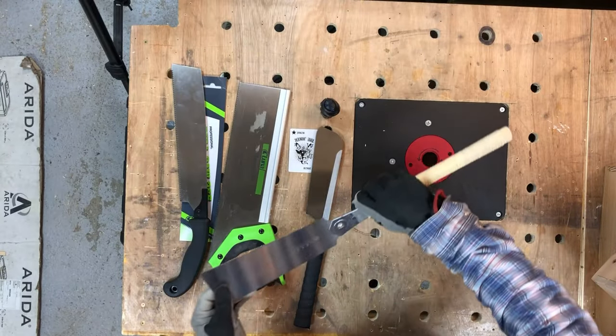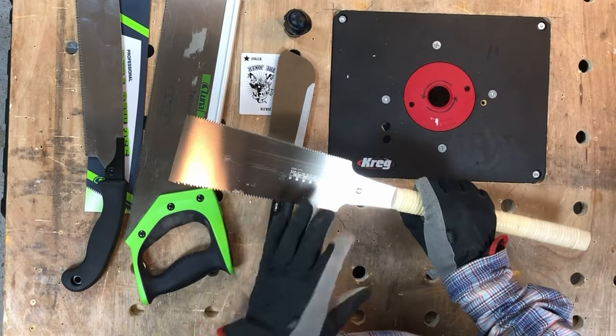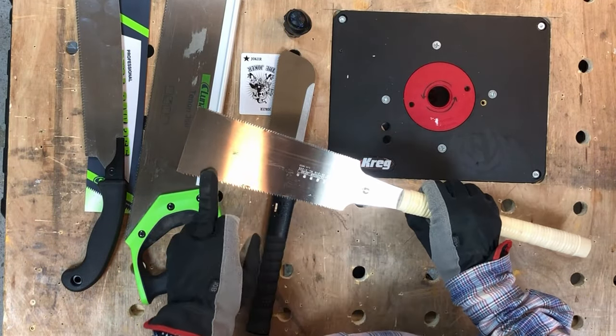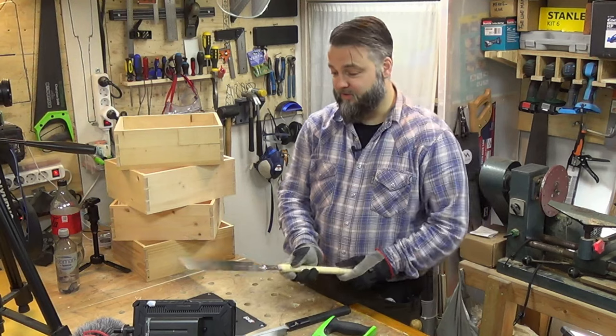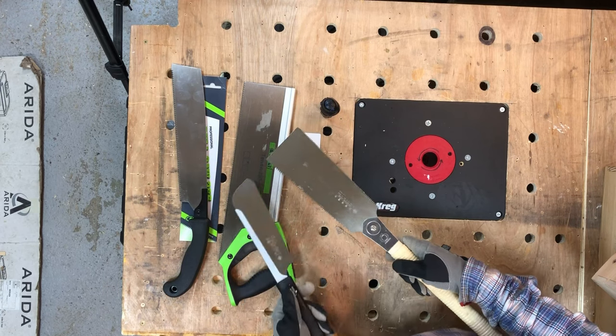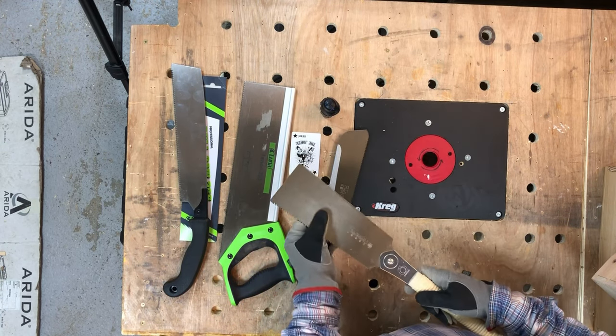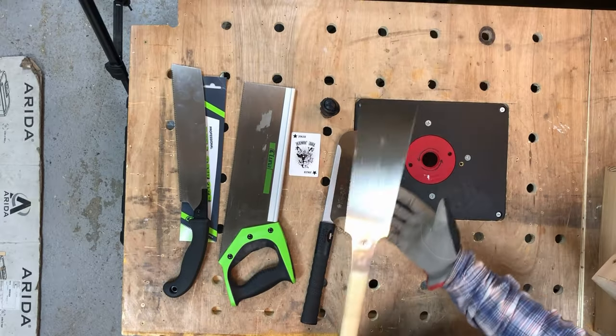This is my Gyokucho S605. I've been using it a lot lately. This saw has both a crosscut and a rip cut side. You can replace the blades on them and they are available as well. This is also a dirt cheap saw and for what you pay it's excellent. Compared to the S290, since it doesn't have a spine, there's nothing restricting the depth of cut with this saw, and it's especially good for use with magnetic guides and such.